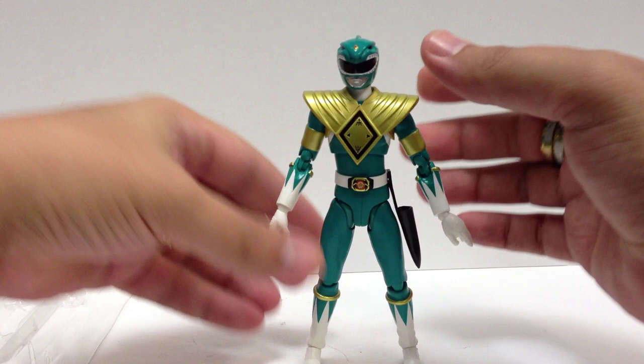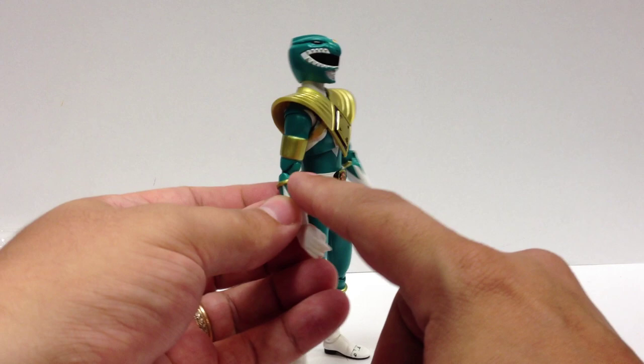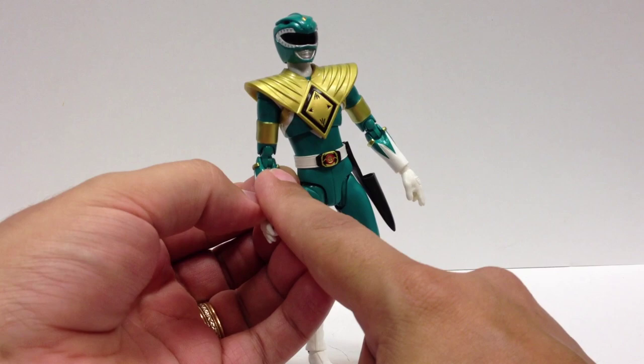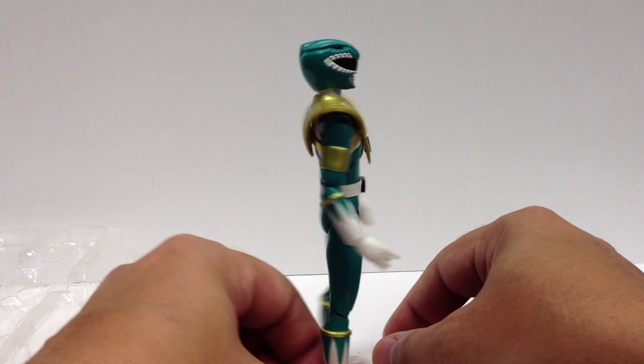I thought it would have been cool if you could swap the accessories, but they didn't make it that way. A minor complaint: in order to make room for the elbow joints, they cut the gold band — it's just missing there. If you have him in any sort of neutral or straight pose there's a big gap where the gold band should go all the way around. Also he's got a circle on his butt — not sure why.